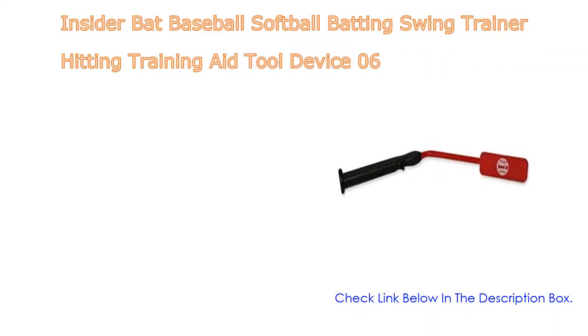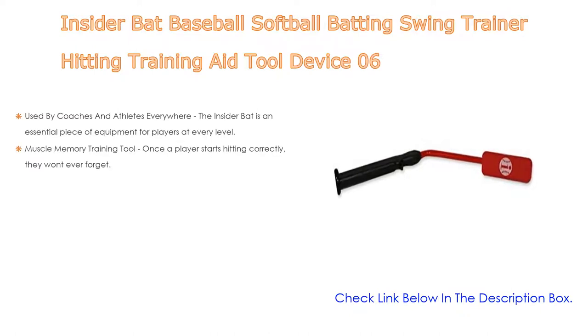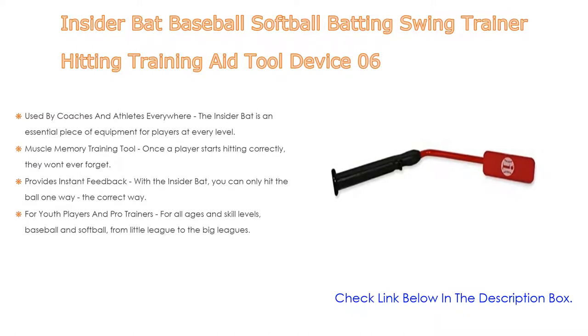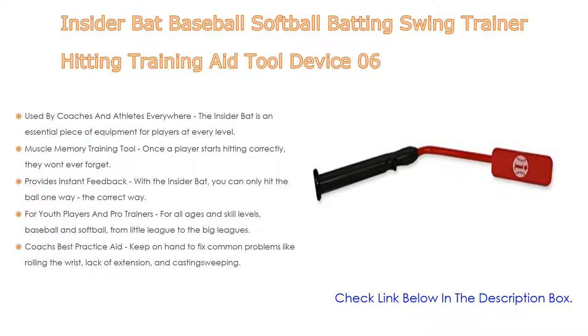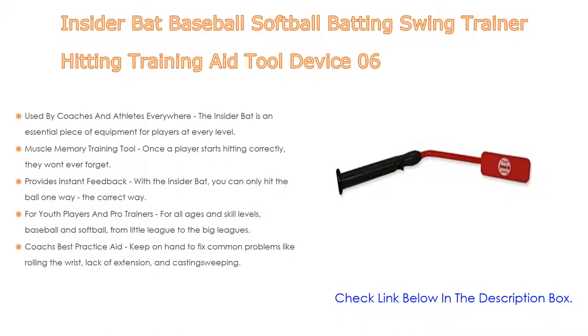Number one: the Insider Bat Baseball and Softball Batting Swing Trainer, the most popular product. Used by coaches and athletes everywhere, it is an essential piece of equipment for players at every level from major leagues to little league. The Insider Bat reinforces the total swing for all skill levels. As a muscle memory training tool, once a player starts hitting correctly, bat grip and perfect contact with the ball becomes second nature. It also provides instant feedback — you can only hit the ball the correct way.